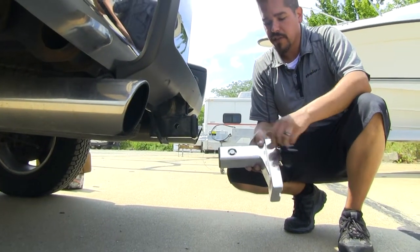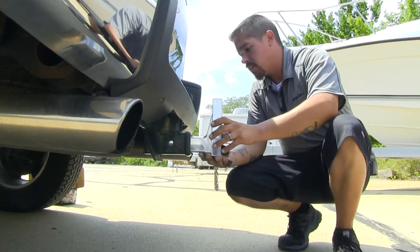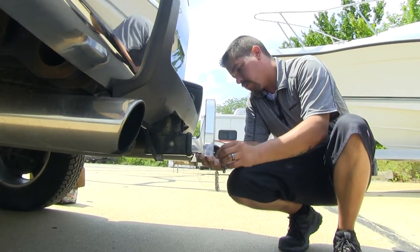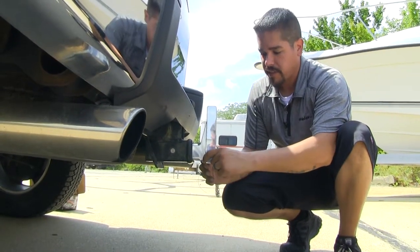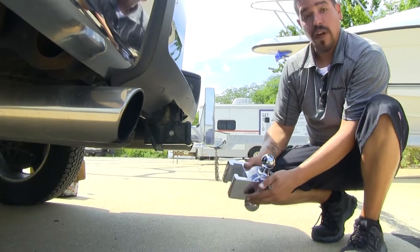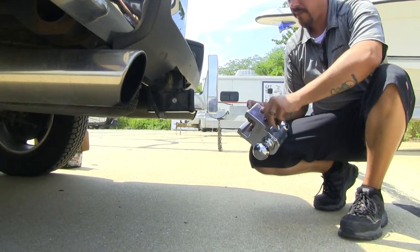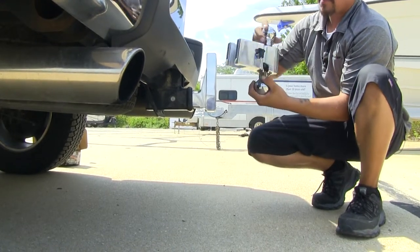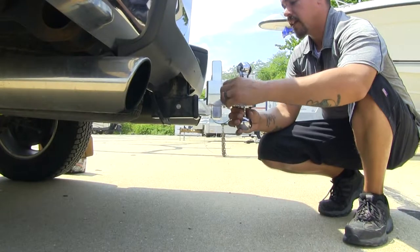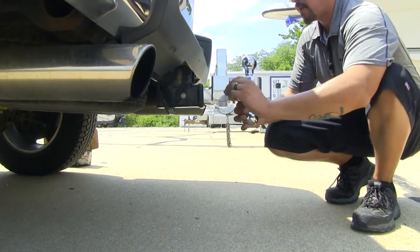So we'll take our ball mount, make sure that the pins are all the way in. Since I need a rise, I'll put it in the rise position, slide it in the receiver tube, line up the holes, and turn the key to lock it in place. Then we grab our ball platform, open up the plug, take our key, and make sure that pin goes all the way in. Pick the appropriate ball for your trailer, slide it down close to where we need it, and once we have it lined up, turn the key and replace the plug.